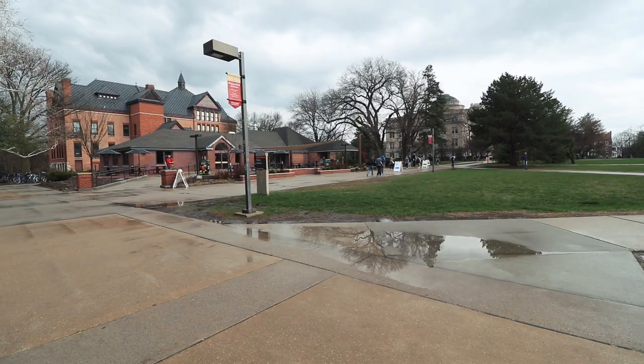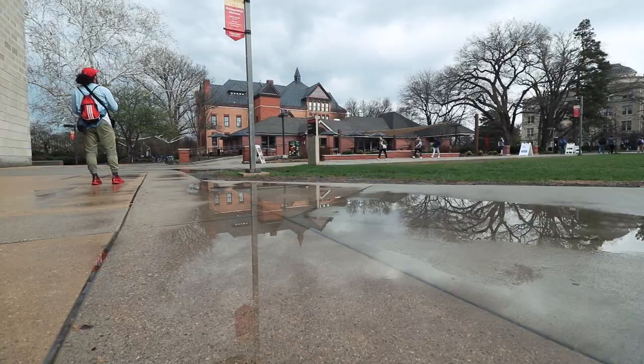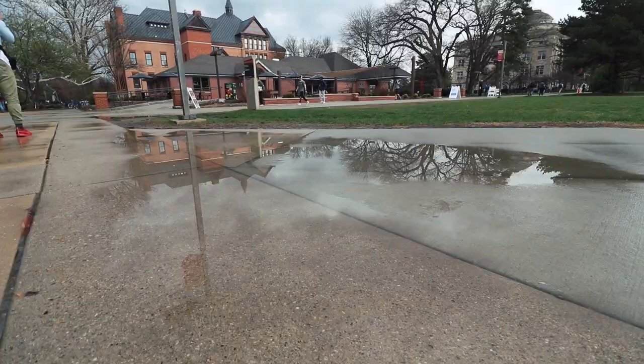Let me show you what I'm talking about. We're going for shots kind of like this. You're gonna want to shoot from the lowest angle possible. You can see right here I'm able to get the building in it and the reflection, but if I put the camera even lower, you get even more of the reflection.